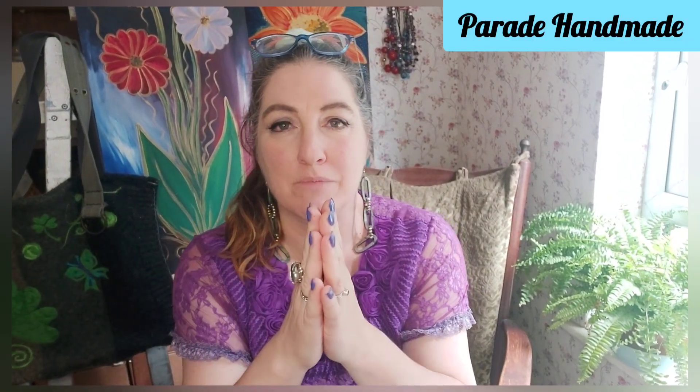Hi, welcome to Parade Handmade. Now I've had a lot of trouble deciding what to do this week. I have a list about that long. I wrote them all out, but I waited until today to really feel what is coming through as the thing to do today.